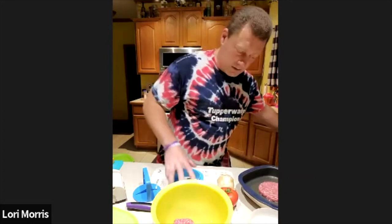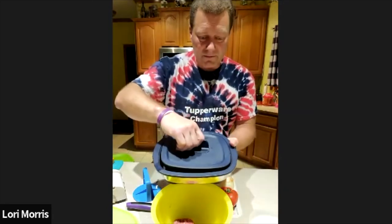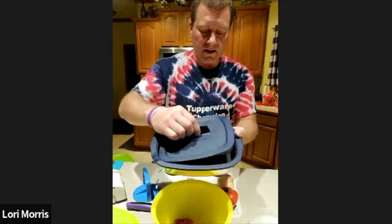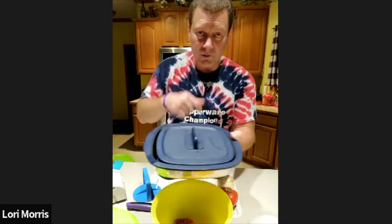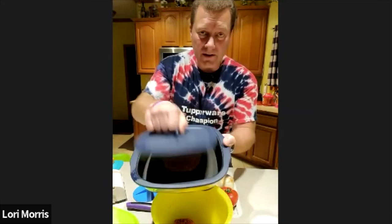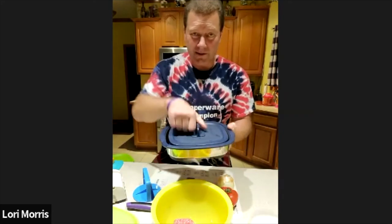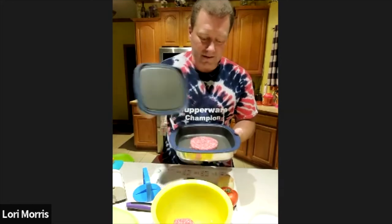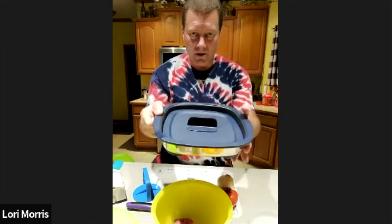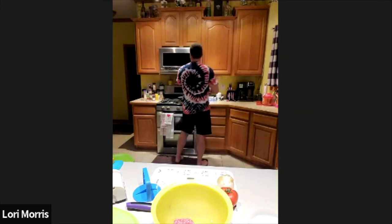I'm going to slide the burger out of the press into the grill. There are a couple different settings — the searing position means the top is actually touching the meat so it cooks quicker. The casserole position raises the top so it doesn't touch your food, which you'd want for something like spinach and artichoke dip so the cheese melts on top rather than sticking. I'm throwing this in the microwave on high for about four minutes.